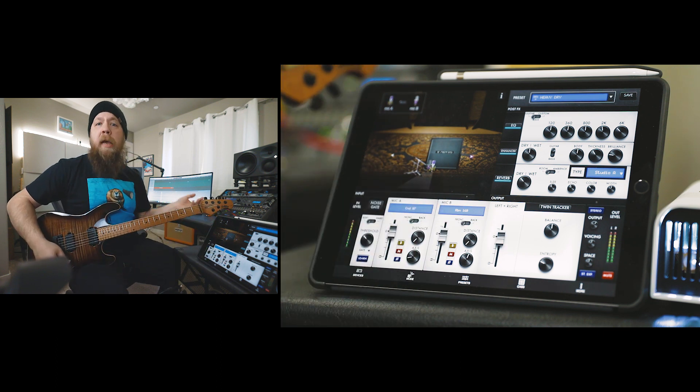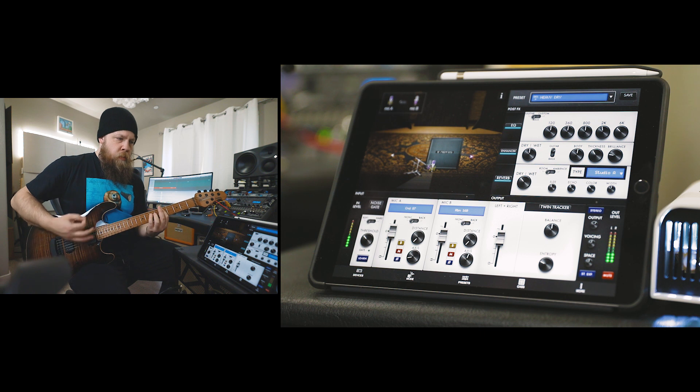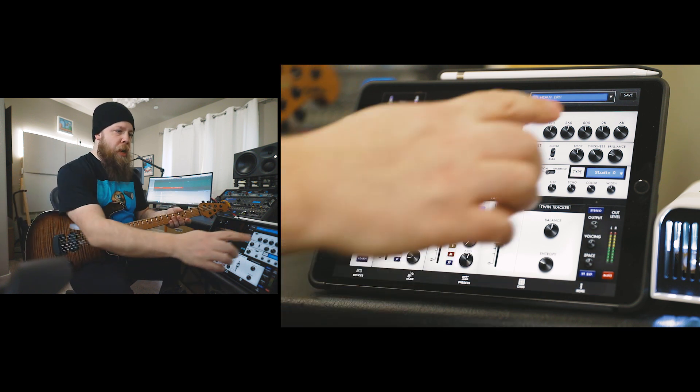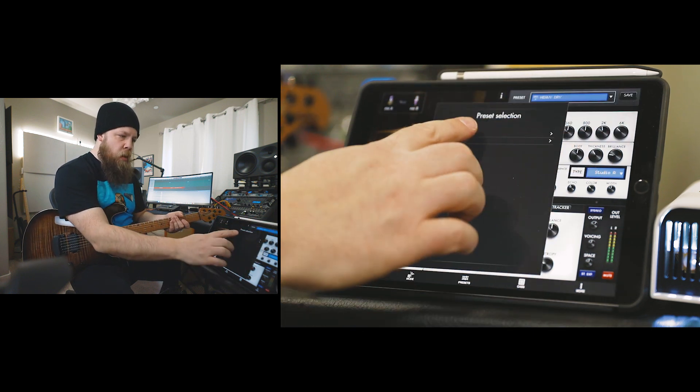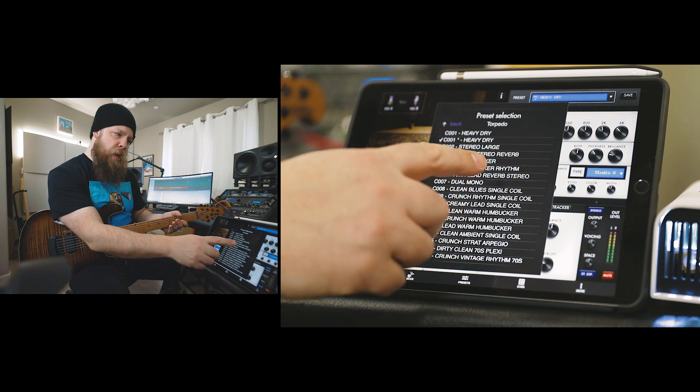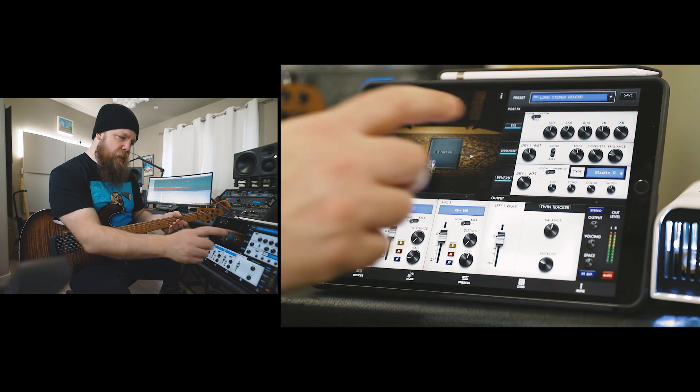Maybe I'll switch to the neck pickup. This is obviously a totally dry signal, so let's go to something more wet. Long stereo reverb — that sounds good.